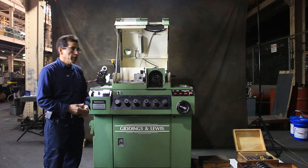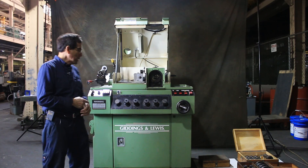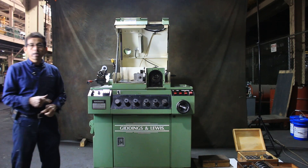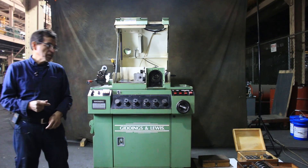Hello. I'm going to do a demonstration of this machine, Gideon Lewis, current wire for 460 volts. It's a drill pointing machine.